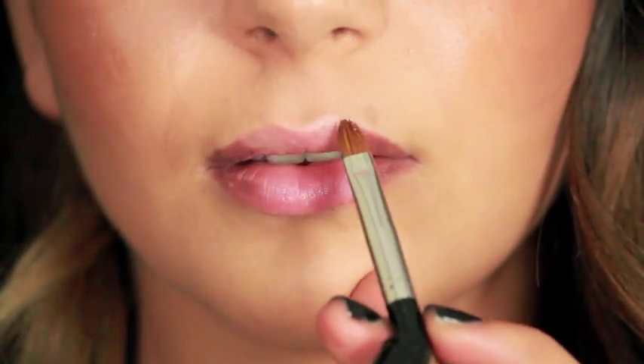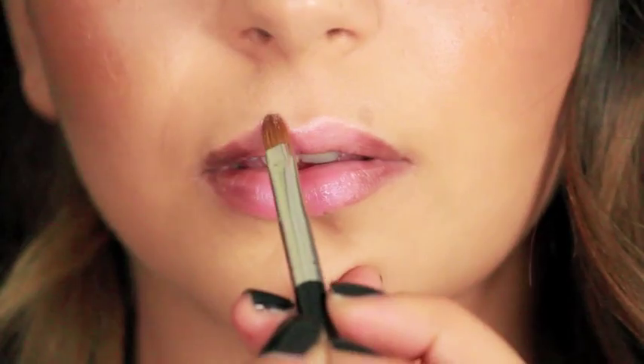Next, take the ultimate contour palette and work the highlight color over the cupid's bow.